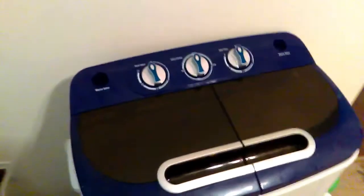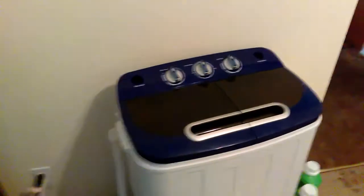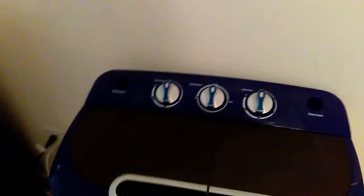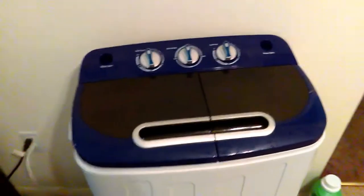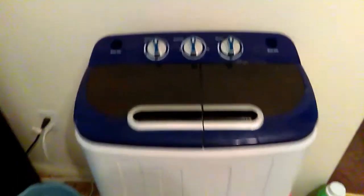Hey everybody, I love the gizmos and gadgets, so this is my review on the Twin Tub washing machine, portable, model number 2767, and let's get started.